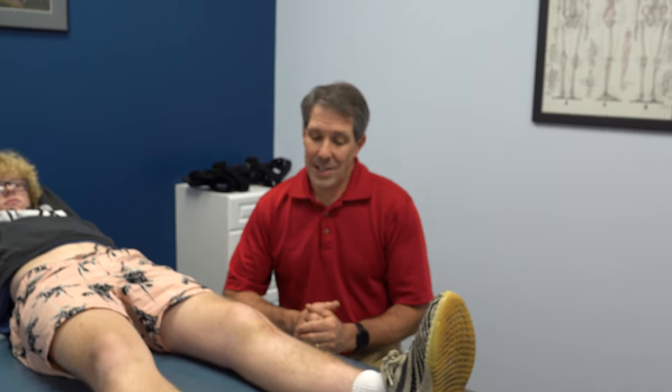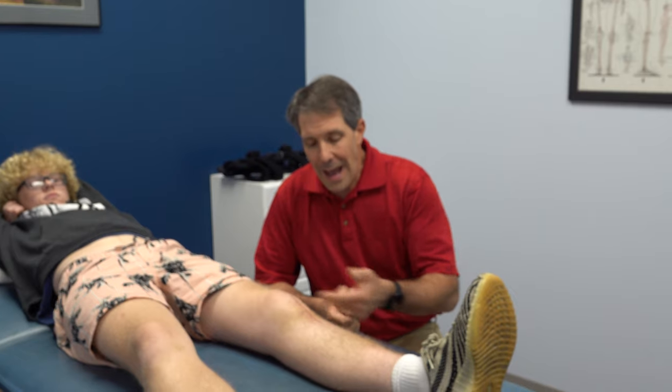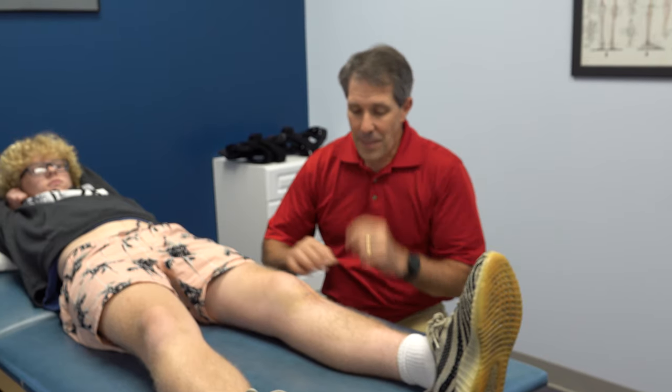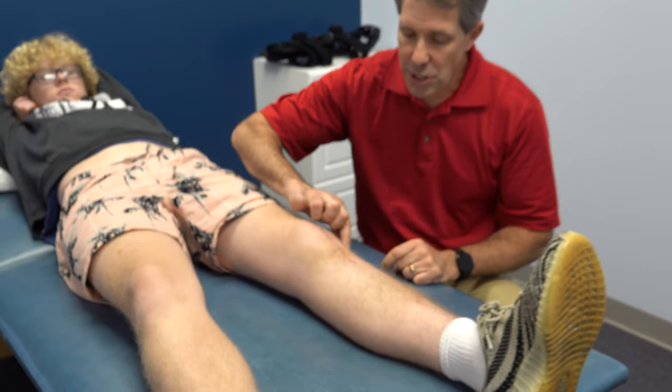Josh here is 14 years old. Twelve weeks ago he sustained a tibial tubercle avulsion from a basketball injury, had that fixated with an ORIF, was doing great from that, and recently re-injured himself — he hyperflexed the knee. He fell and basically hyperflexed it, and had a severe amount of swelling start right up in the infrapatellar tendon region.